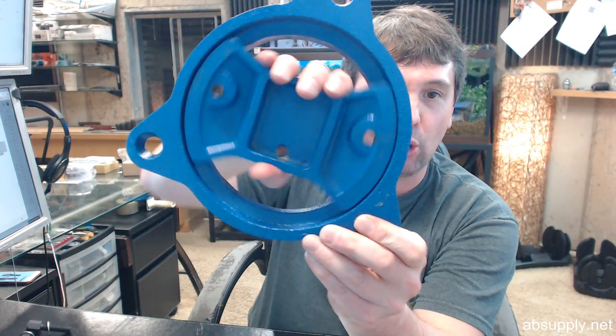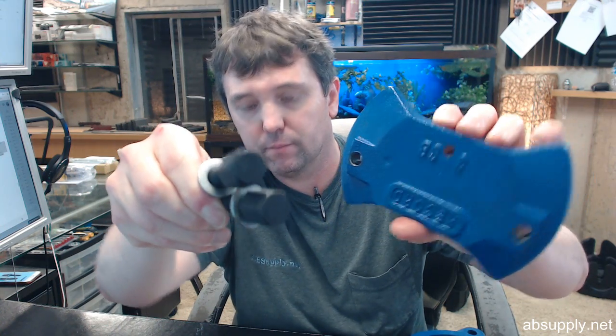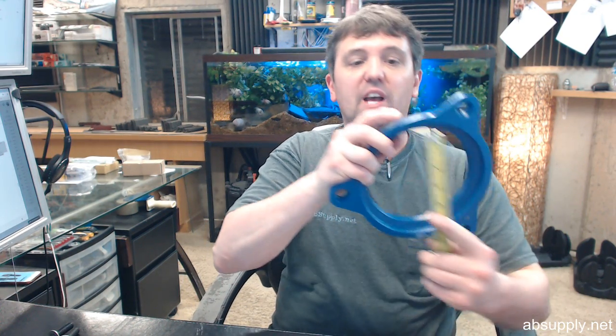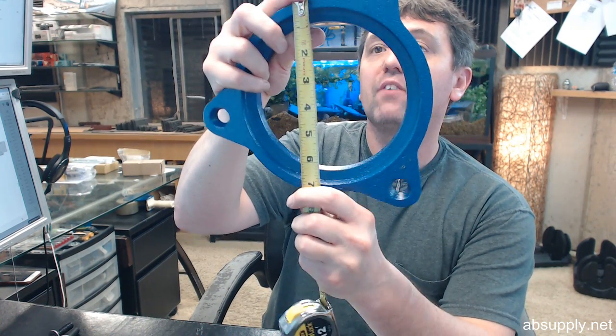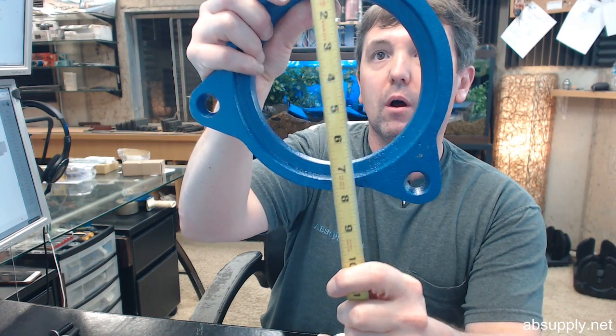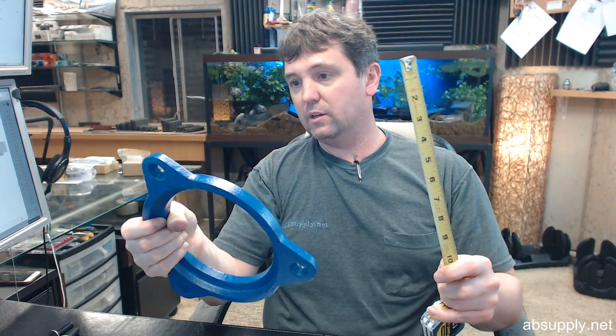It's heavy — weighs 6 and 3 quarter pounds. A couple of bolts are included to get your vise bolted down to the plate. To give you an idea of some dimensions that will hopefully help you determine if this is the proper item: the outside diameter is 7 and a half inches.